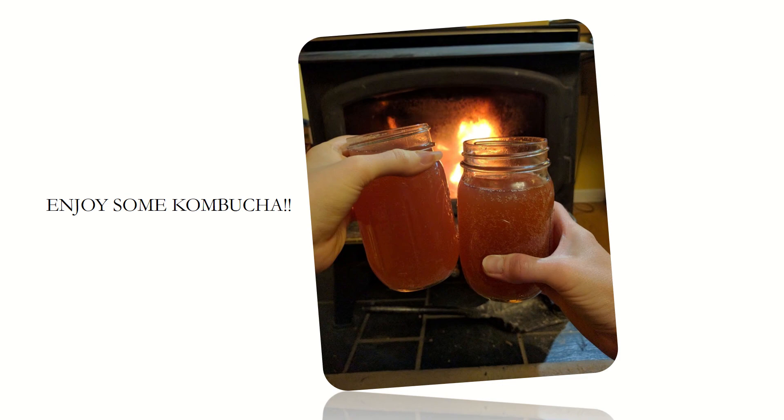Whether you are a skeptic grossed out by the slimy SCOBY or are already a kombucha lover, I hope you are intrigued by the science and symbiosis that allow for the formation of this miraculous drink.